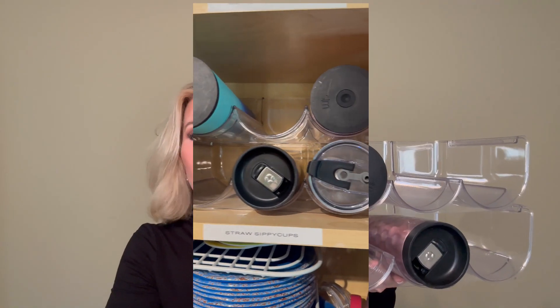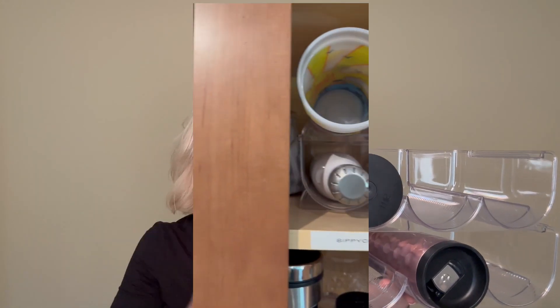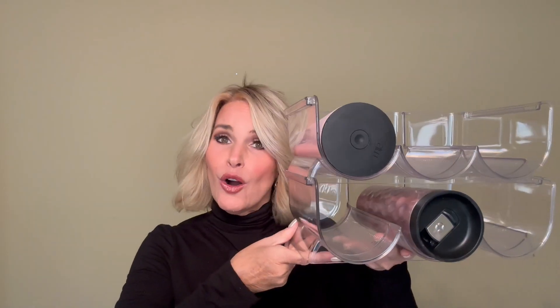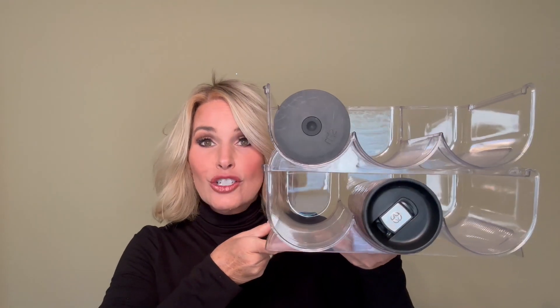Great for creating a clean and organized home. We have truly enjoyed this. I actually bought two sets of them because we have a lot of reusable water bottles in our home. If you have a lot of water bottles like we do, this is a great addition to your house where you can have them stored somewhere and keep things less cluttered.